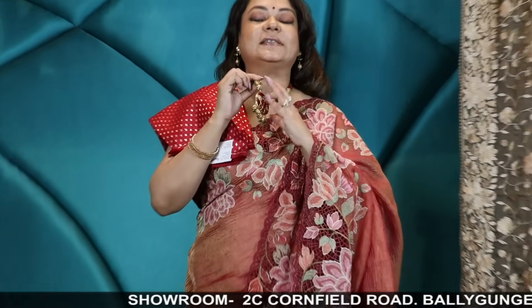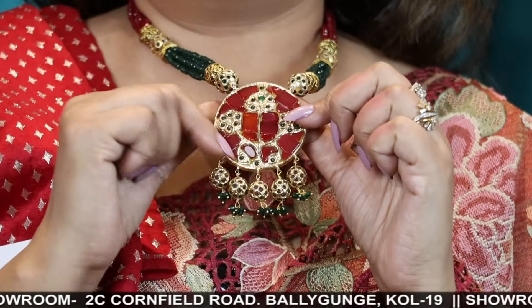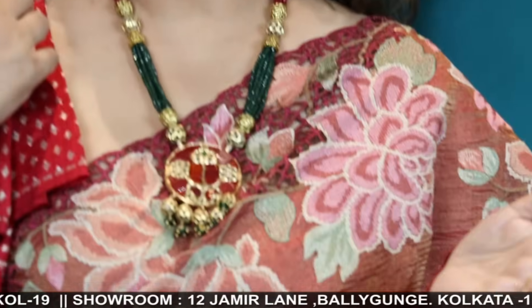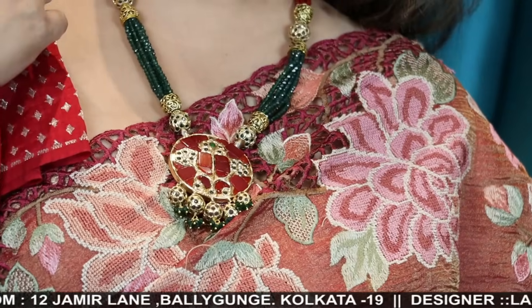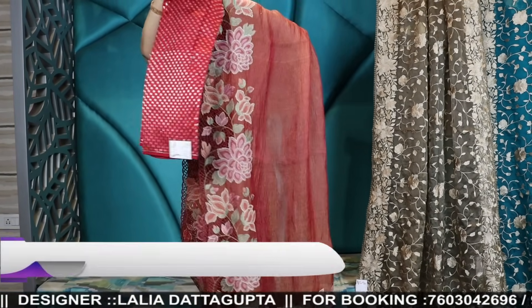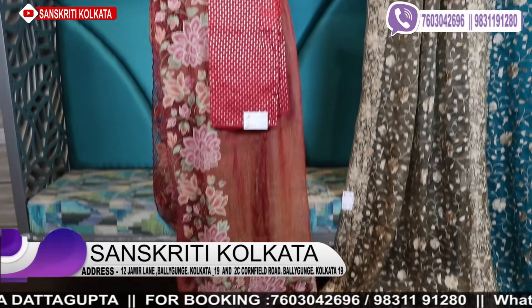The neckpiece I'm wearing is a red and green combination with coral stonework — very pretty, comes with this earring. The jewellery set is 3,200. Saree is 18,900 with pure silk blouse piece.